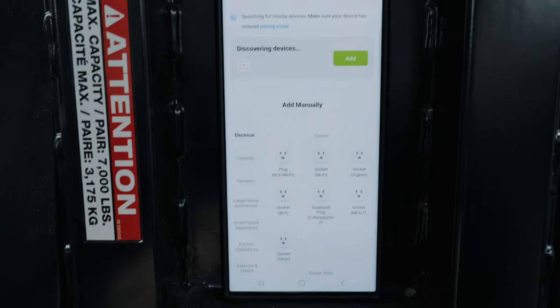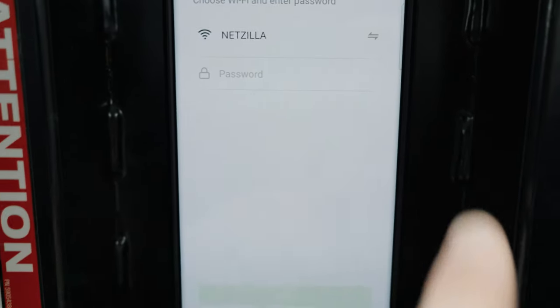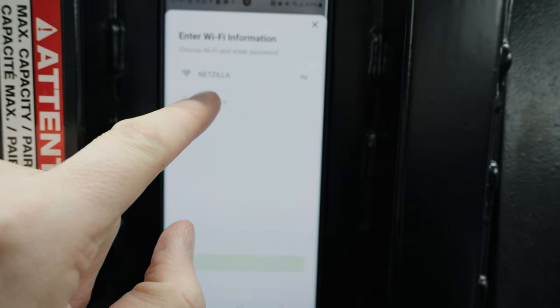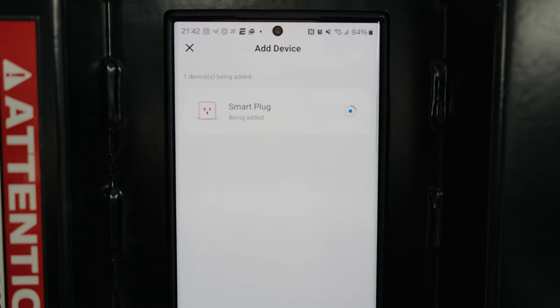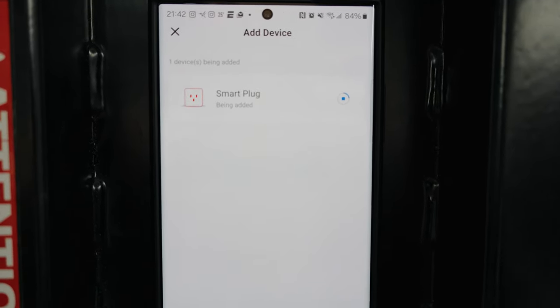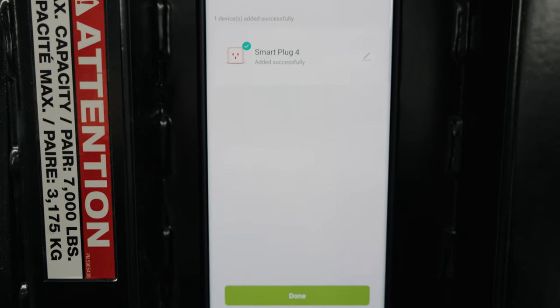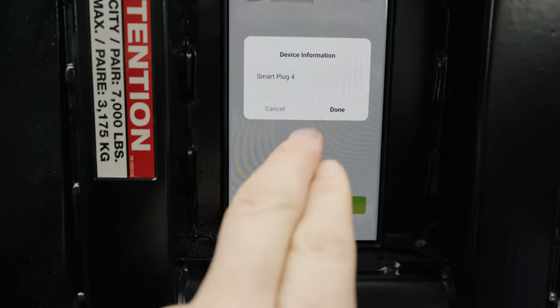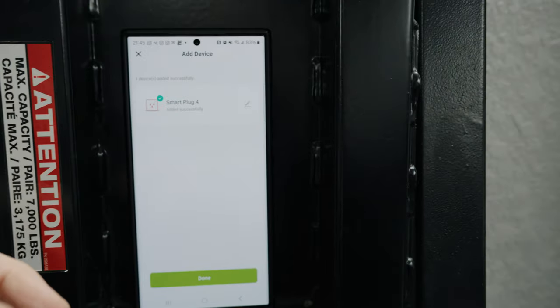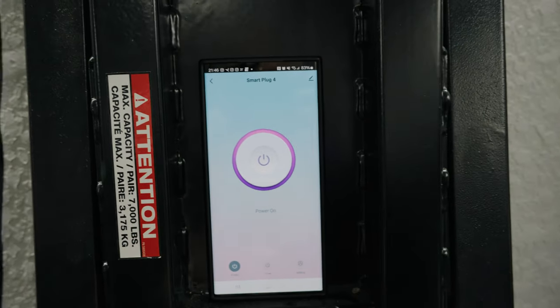We go back to the phone, hit the plus sign, and select 'add device.' It's discovering a device — and notice it discovered one, showing a picture of an outlet. Hit 'add,' enter your Wi-Fi password, and it starts adding the outlet to the app. We can see that 'smart plug 4' was added successfully. You can rename it to whatever you want — fan outlet, LED, back LED — but I'll hit done.